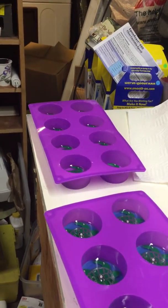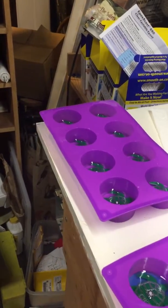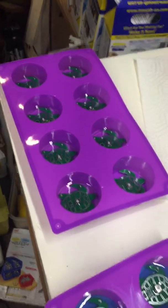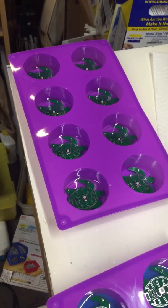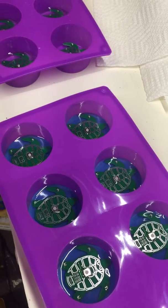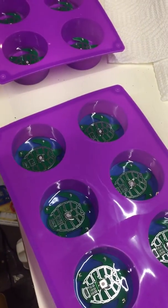Once the microchip is programmed and the battery inserted, the circuit board can be encapsulated in epoxy to protect the circuitry from moisture and impact damage, and to secure the battery from tampering. The encapsulation process is another three-step process.